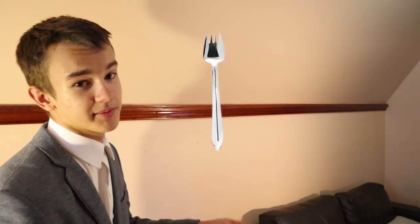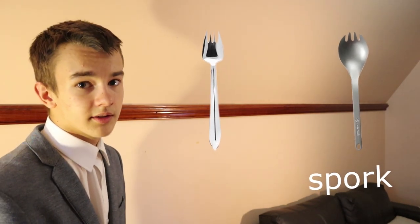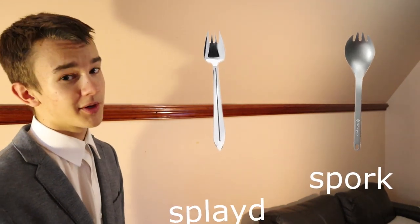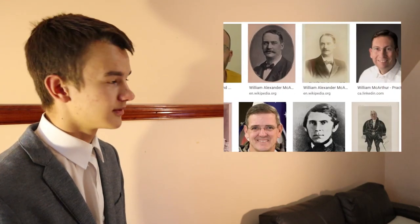This is not a spork. A spork is a spoon fork, but it's more of a spoon than this. This utensil is supposedly a splayed — a term coined in the 1940s by one William MacArthur. None of these lads though — I couldn't find a picture. So that's it. Game over.